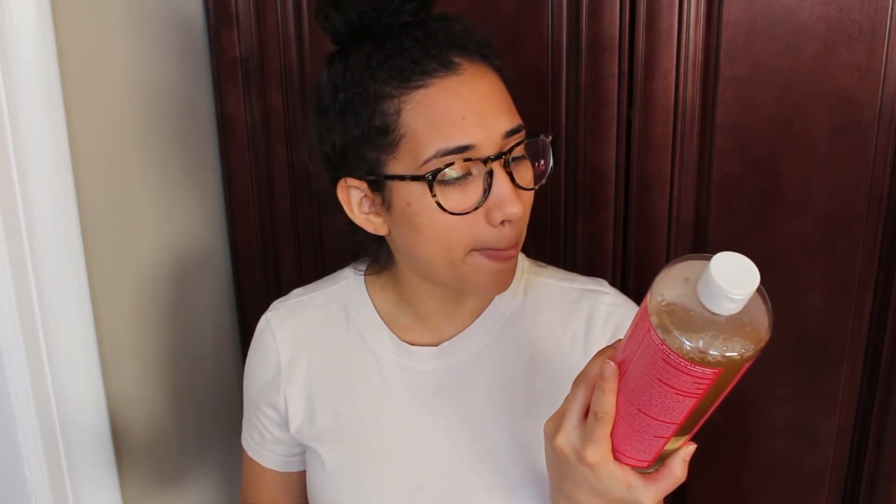Next product is Dr. Bronner's — an all-purpose cleaner. You can use this in the shower, as laundry detergent, hand soap, shampoo, dish soap, to mop the floor, to wash fruits and vegetables, to wash your dog, and even to shave. This stuff is great — it's all-purpose and cruelty-free with no harsh chemicals.